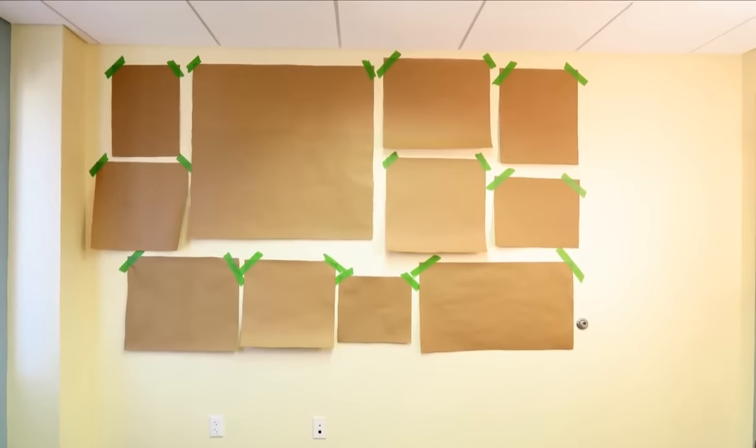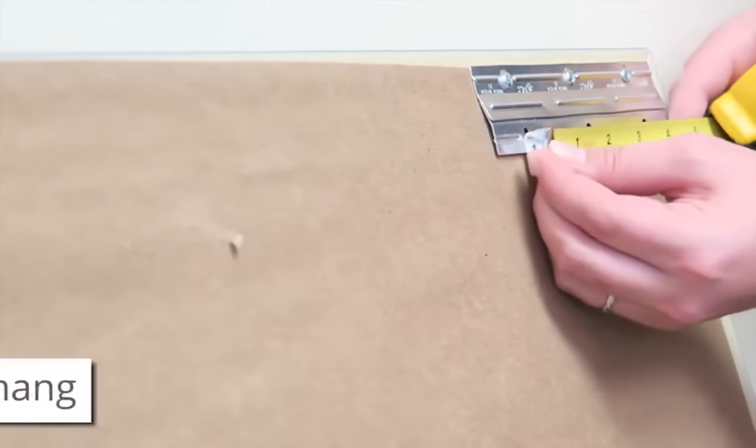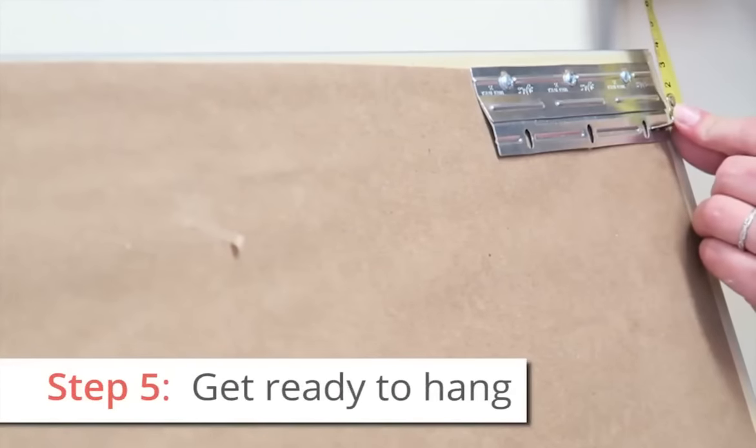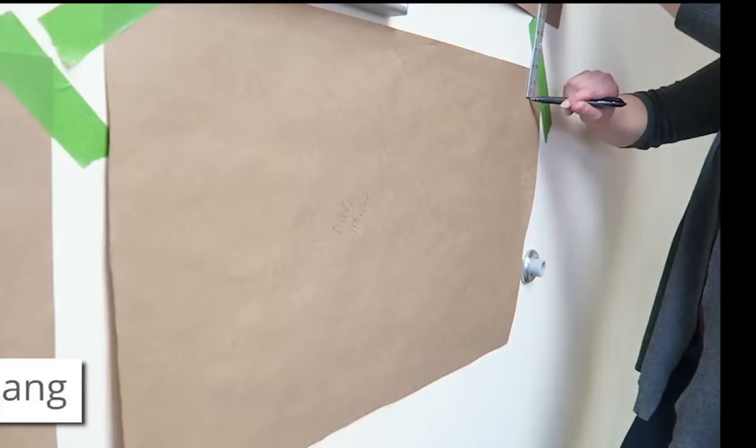Using your art guide as a reference point, you can now figure out exactly where you need to place your nails or wall brackets. Measure from the top of the framed art to the hanger of each piece, and then mark that location on your cutout.